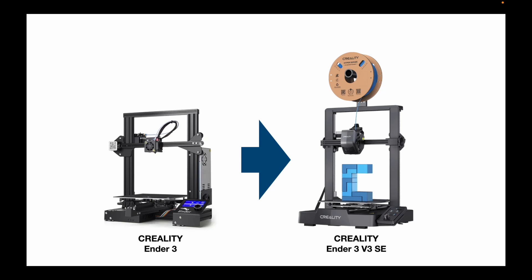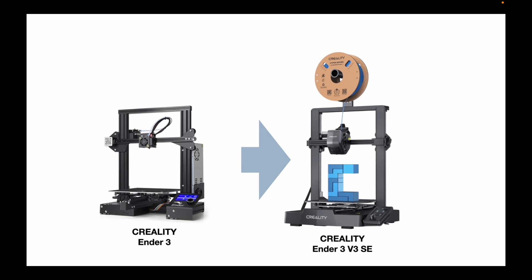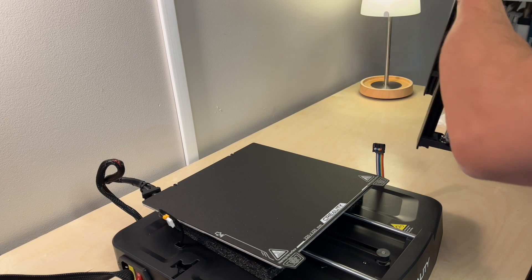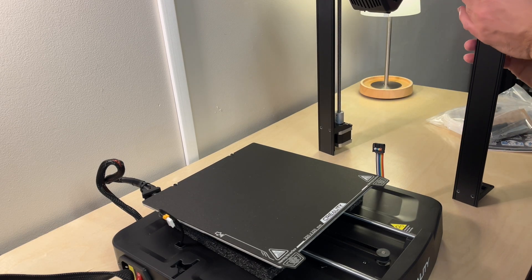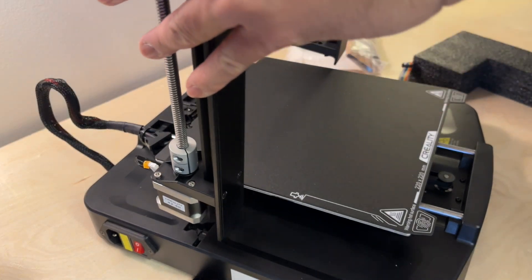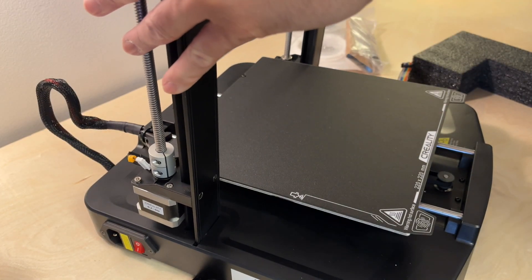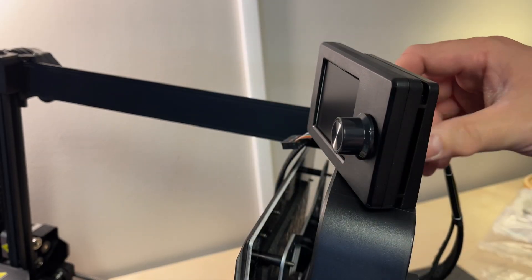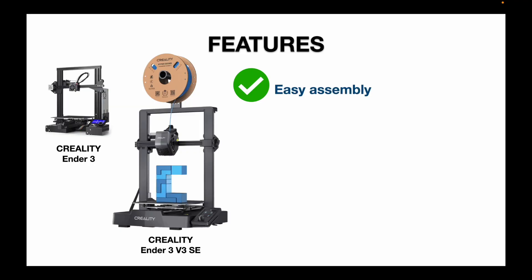I bought the Ender 3 V3 SE to replace my original Ender 3 printer, and I noticed some improvements right away. One of the features I truly appreciated was the assembly of this printer. It was easy compared to assembling the original Ender 3. I was up and running in about 20 minutes — basically two pieces, plus the display screen and the spool holder.